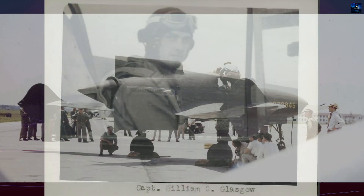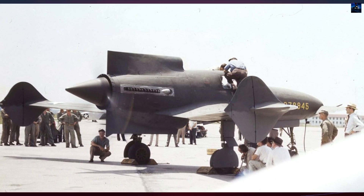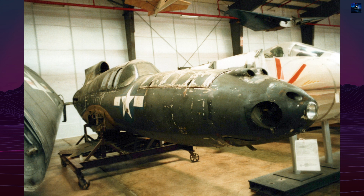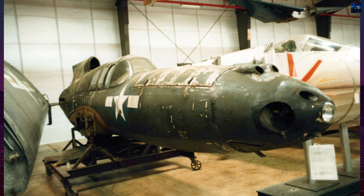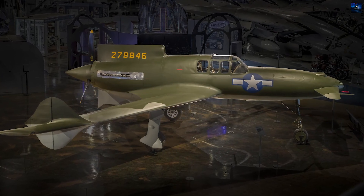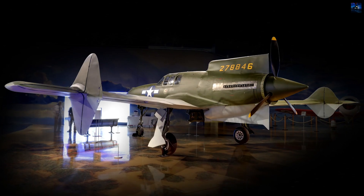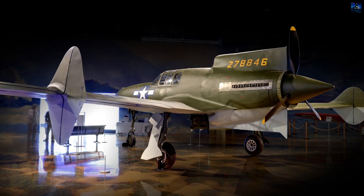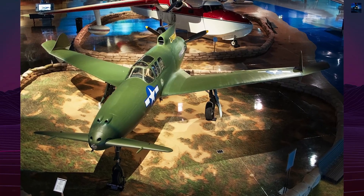The program ended permanently. The XP-55 never entered production, yet it demonstrated how far American designers were willing to push aerodynamics and control concepts under wartime pressure. Its experimental canard layout, ejection propeller safety device, and tricycle landing gear influenced future research, even if not directly copied. Today, the second prototype survives, restored and displayed at the National Air and Space Museum — a reminder that innovation often advances through risky experiments that do not reach combat, but still expand aviation knowledge.